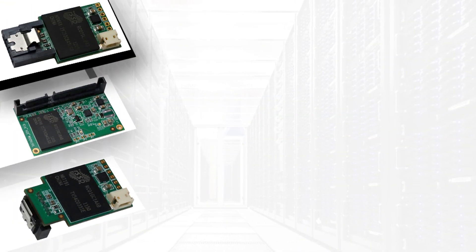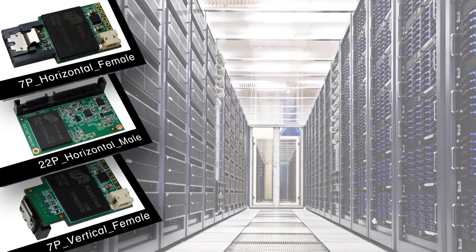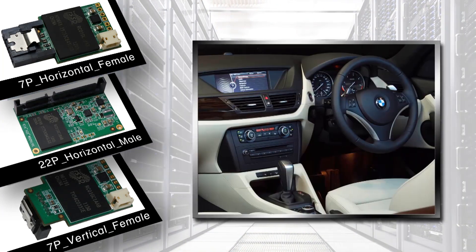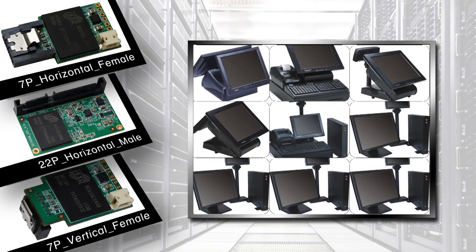By offering three different models, the RunCore Minidome can be applied to many different applications like navigation systems, automobile PCs, TVM, medical computers, and pulse machines.